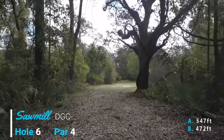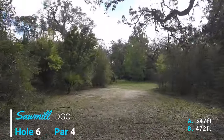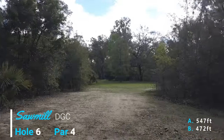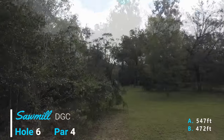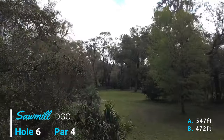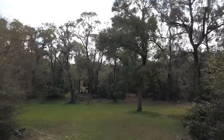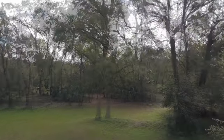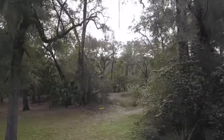Welcome to Sawmill Disc Golf Course. This is hole six, a par four that comes out of an initial tunnel. I've got to make this corner here, ideally finishing a little to the left near where that palm is, and then we're going to turn a little right. This is the shorter of the two pins — the B position.